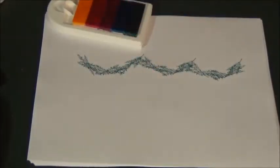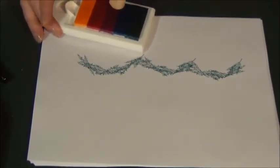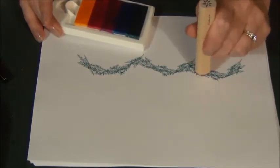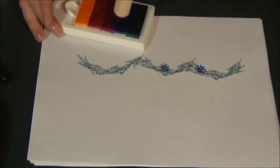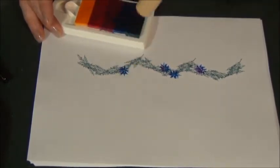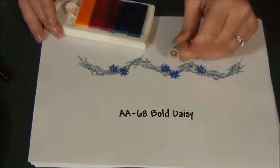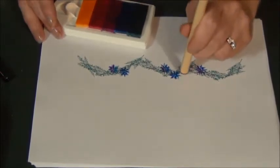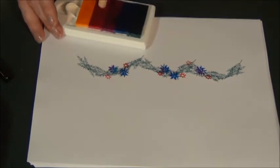Then to decorate it, I'm going to take a poinsettia stamp and actually blend a little bit with my rainbow ink pad. I'm going to stamp it multiple times so I get a bigger flower. You want to do things in odd numbers. But we want to carry the color a little bit so it's not so isolated, so I'm going to use this little brush flower stick and just add a few little flowers here and there to help pull the color around.